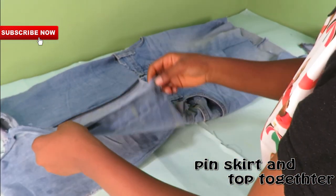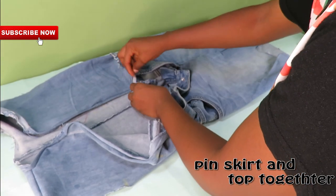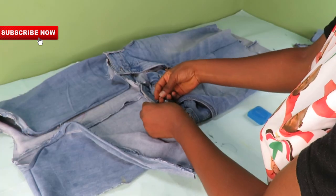Now it's time for me to pin the skirt and the top together. I will go ahead and do just that, and then take this to my machine to join.